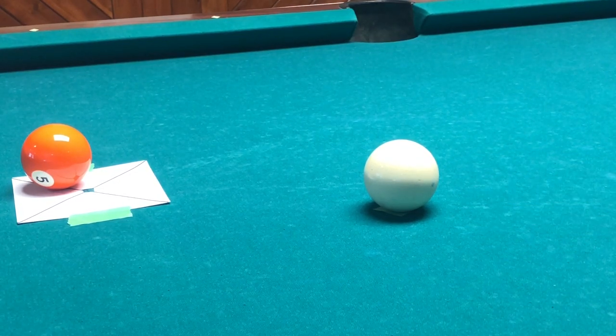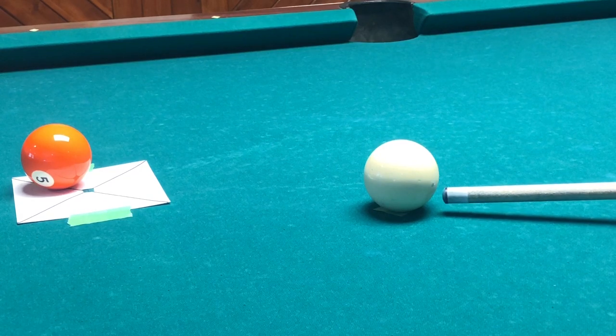Nice and smooth — once again, focus, keep your eye on the ball, just stroke down there and hit it.